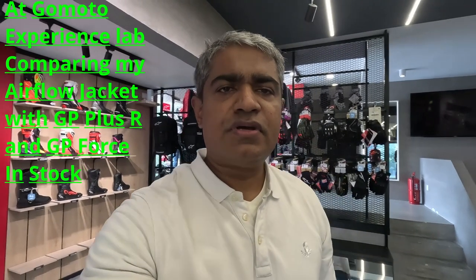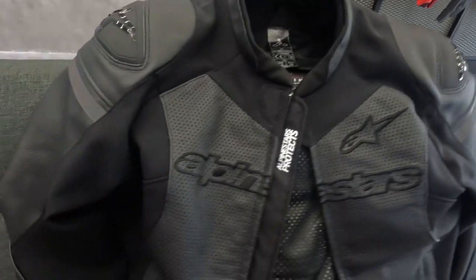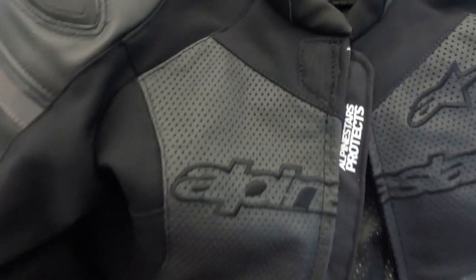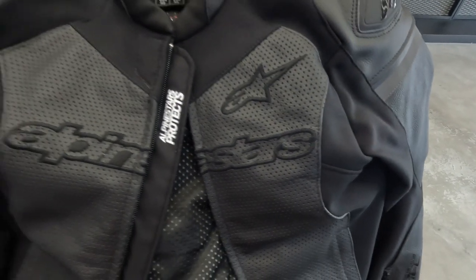Hey, I'm at the GoMoto Experience Lab in PJ. Here you can see my jacket — it has perforations, and that's the reason why I bought this one: the GPForce Airflow jacket.